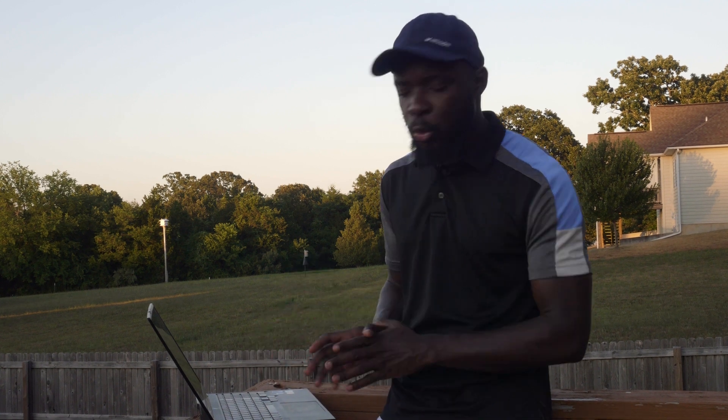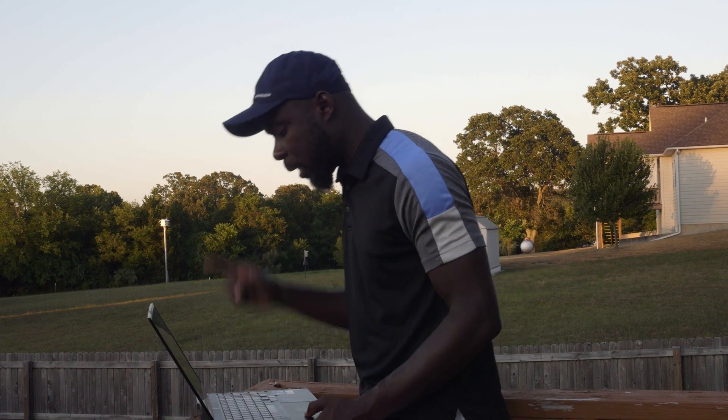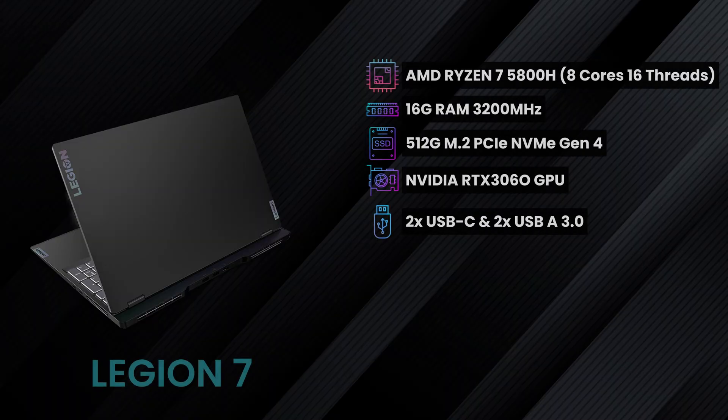This is the Lenovo Legion Slim 7. I've been using it for two weeks now and I did some hardware upgrades. But before I get into that, let me tell you the specs of this laptop. It comes with 16GB of memory, an RTX graphics card, a Ryzen 7 processor, and it also has some great I/O — enough for your daily workflow.